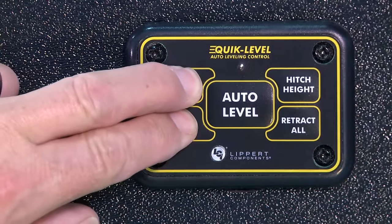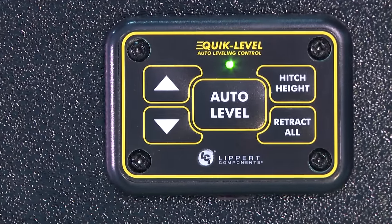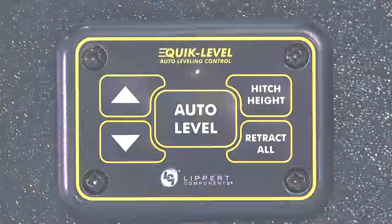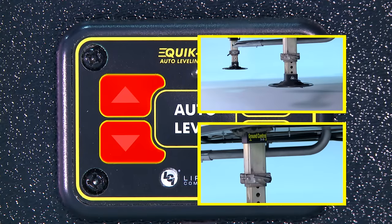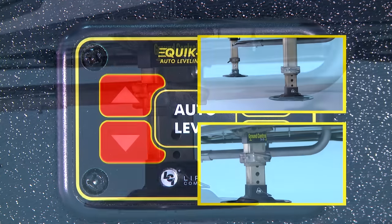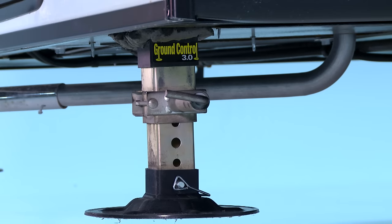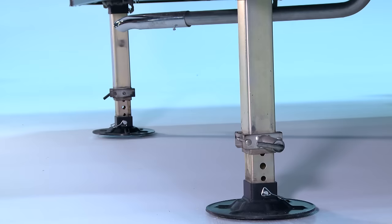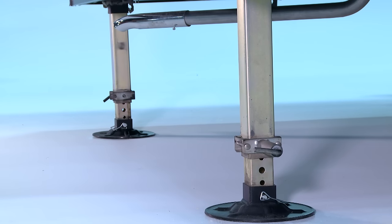To power up the mini touchpad, simultaneously press the up and down arrows along the left side. The green LED will light up when it is active. Pressing the up or down arrows individually will extend or retract the landing gear. The landing gear are used to raise the front of your fifth wheel to unhitch from your tow vehicle. Now pull the tow vehicle away and park it at a safe distance.